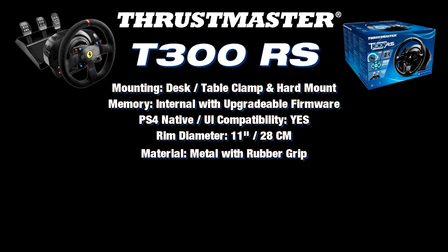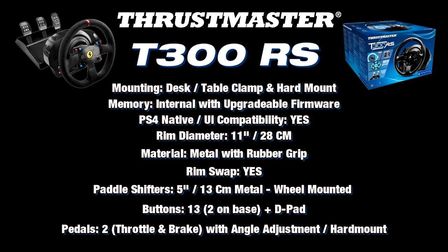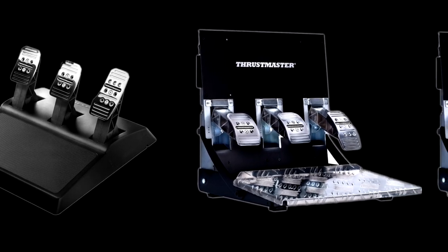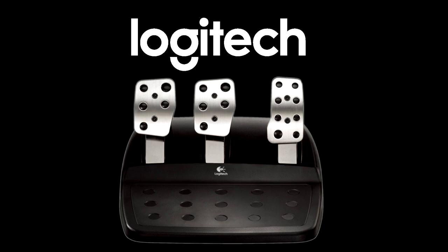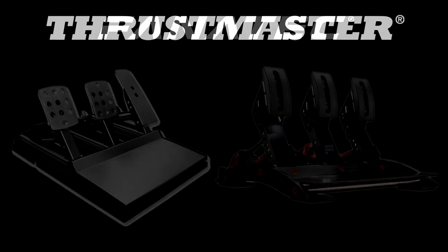Mounting is with a desk or table clamp or you can hard mount it. It has internal memory and upgradable firmware, and native PlayStation 4 compatibility. The rim is 11 inches or 28 centimeters in diameter, made of metal with full rubber wrap, and the rim can be changed out. It has two five-inch or 13-centimeter wheel-mounted sequential paddle shifters, 13 action buttons including two on the base plus a d-pad, and a two-pedal set with throttle and brake that can be hard mounted. You can also purchase the integral set that comes with the three-pedal T3PA option.